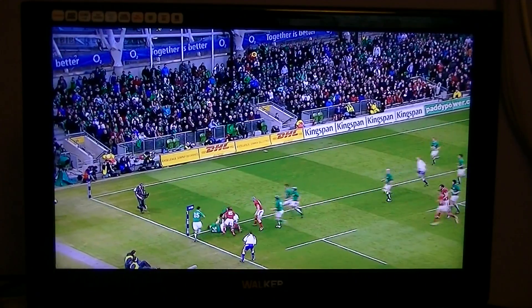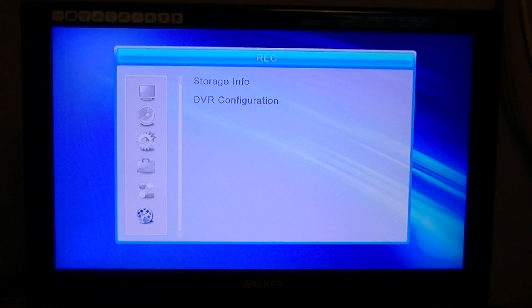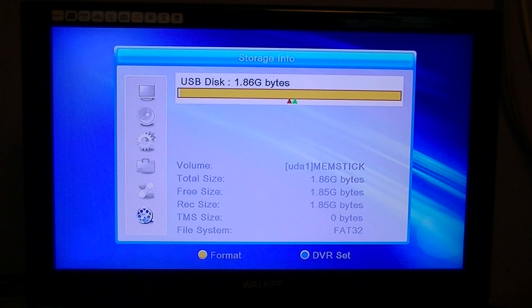To do this, all you have to do is hit the Menu button, arrow down to the REC menu, then arrow over to Storage Info, and press OK to go into that.